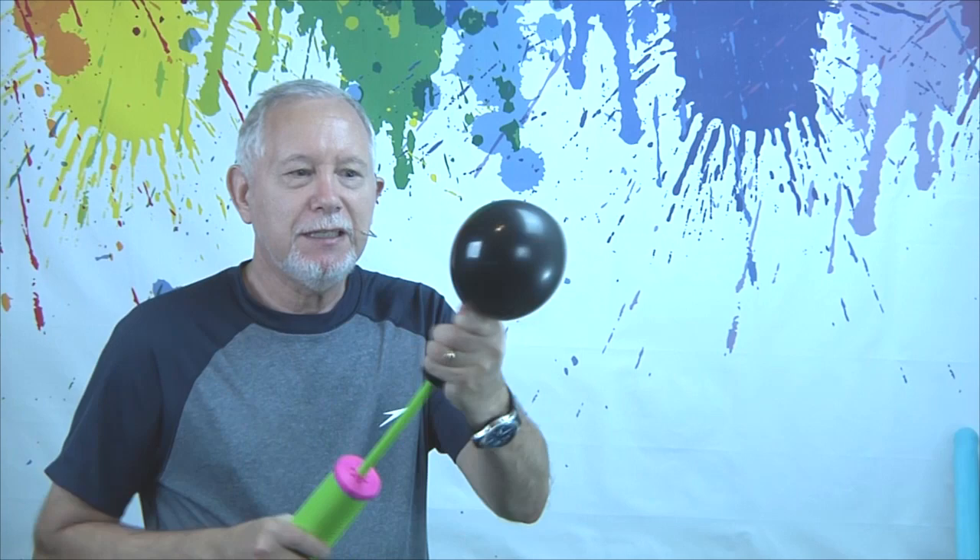How to make an octopus. This is a very fun one because it's big and kids love it.